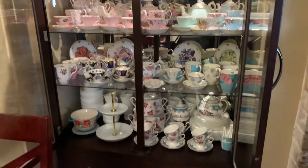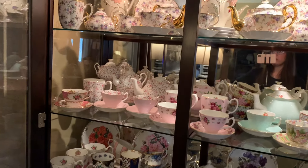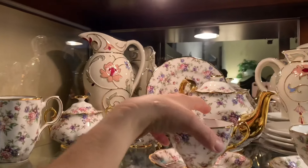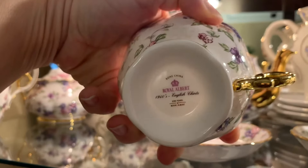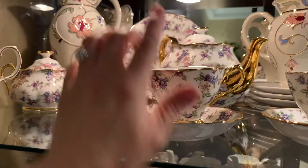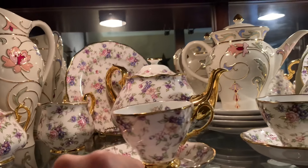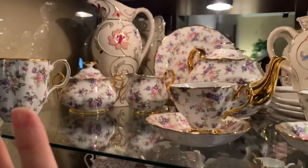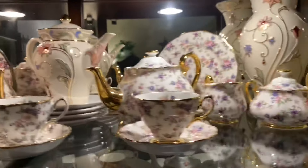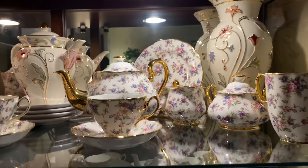I don't really remember where we got this china cabinet from — it was years ago. It was in the dining room, and we got a bigger one in the dining room and moved this one over here. Up at the top I have two sets of the 1940s English Chintz from Royal Albert. This is the fancier one because it has the gold handle and spout — all in 24 karat gold. My husband got me one set, and then I happened to stumble upon another set at such a great price I couldn't pass it up.